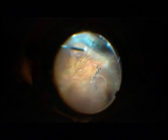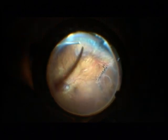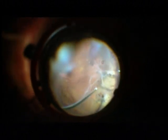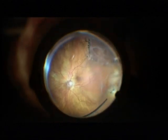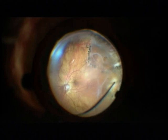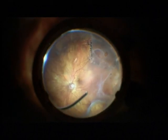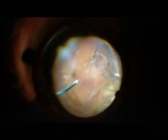This is a TTC cutter which has two blades and a cutting frequency of 15,000 cuts per minute. You see an old tear which has been laser treated earlier, several years ago, and has now detached. And a second tear at 10 o'clock. The macula is also detached.